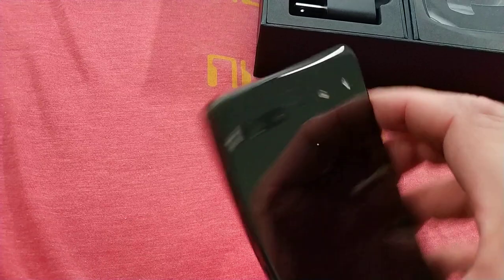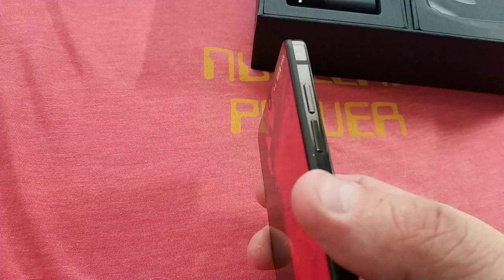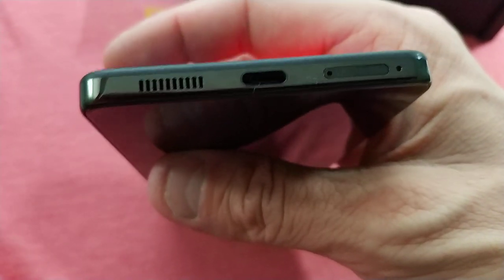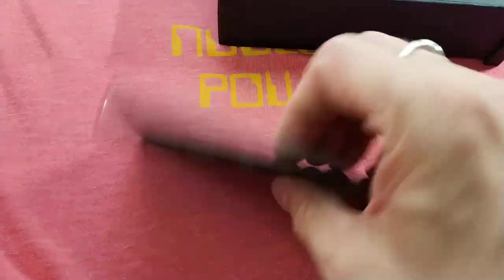There's an antenna band on the sides. On the right side, we have a power button, and then two volume buttons on the left side. There's really nothing at all except for the antenna bands. On the bottom, we have a speaker on the left, microphone on the right, USB-C in the middle, and the SIM tray. That's an odd place for a SIM tray — usually they're on the side of the phone, but that's the way Essential did it.